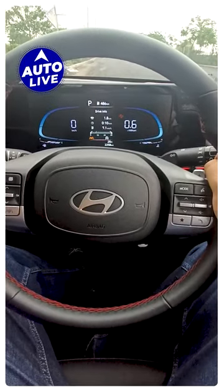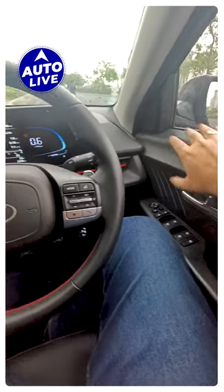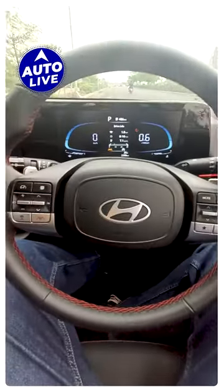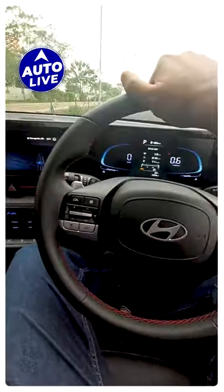This is a review of the interior of the new Verna. Build quality is quite good, very premium I would say. The dashboard is also very nicely done — a very layered look, and it has a very solid feel to it.